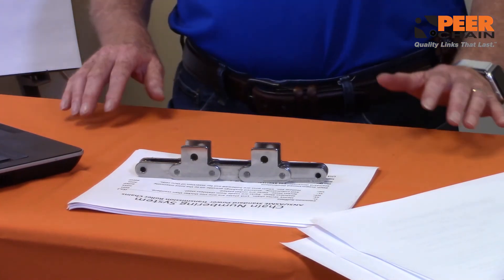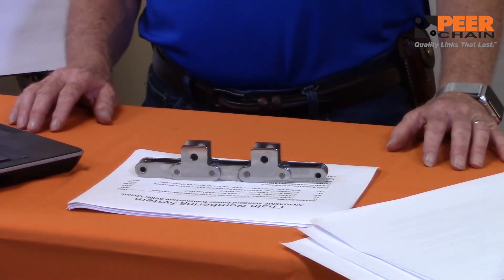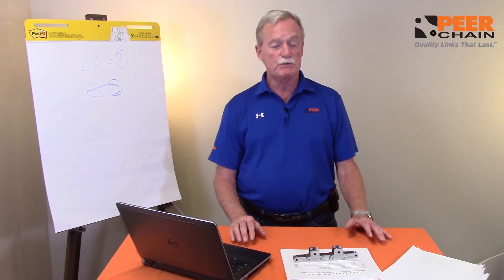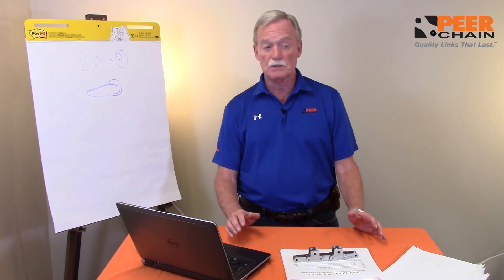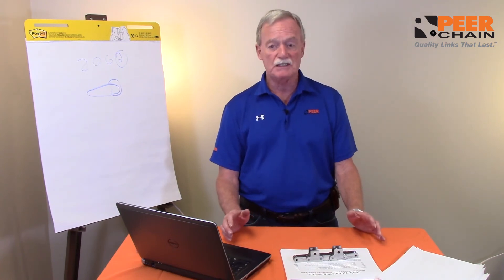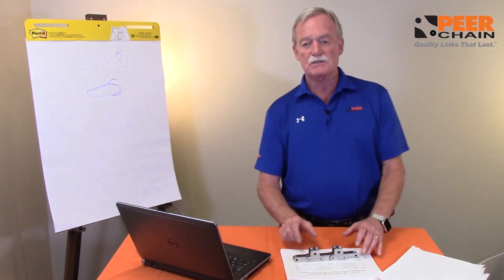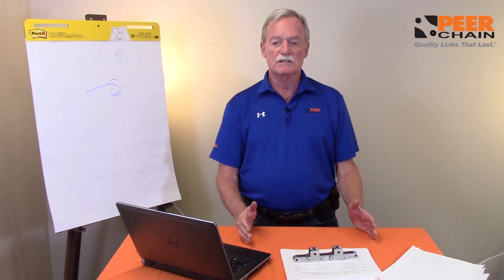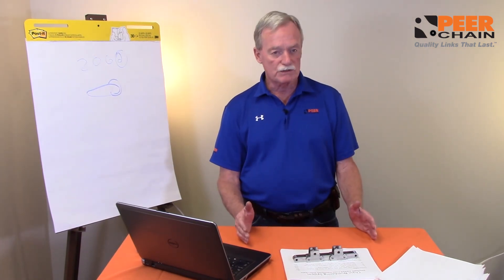Many OEMs — machine designers — will want to have some flexibility in terms of their design, in particular for packaging. So in the packaging industry, hollow pin chain is a very popular chain because you can simply insert the attachment wherever you need it based on the size of your package and what you're trying to move or convey.